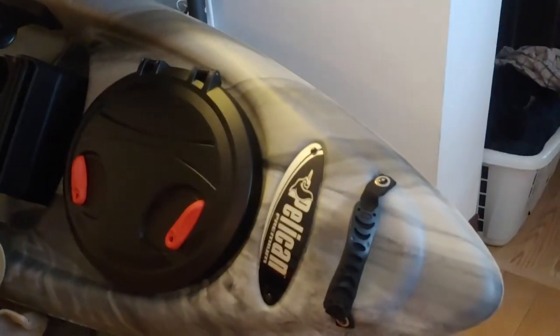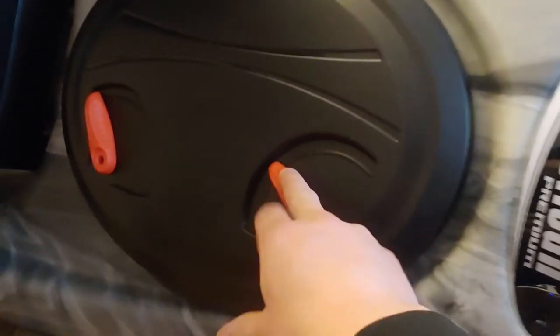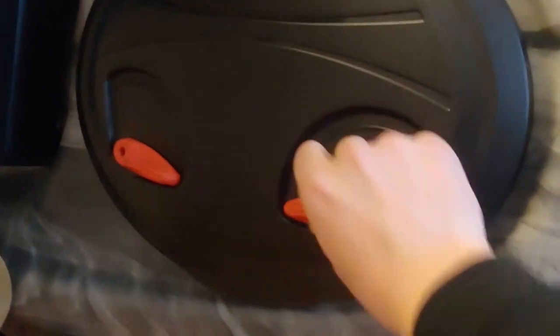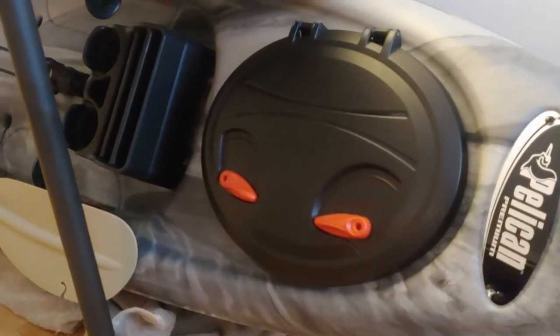We got this handle which you can use to take the kayak out and into the water. We got this sealed storage compartment. You got those two locks to lock it up, and you undo them to unlock it. Here we got my hat, a bunch of things, a cooler — there's a lot of space to put many things. This is basically inside the hull, so it's supposed to be watertight. They warn you it may not be a hundred percent watertight, but I'm pretty confident that this storage is a hundred percent watertight.